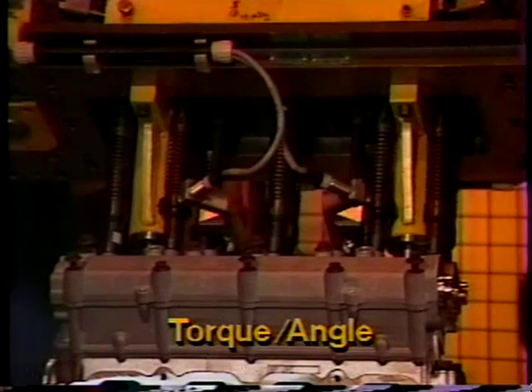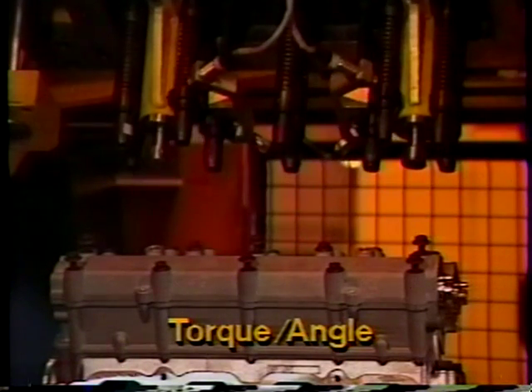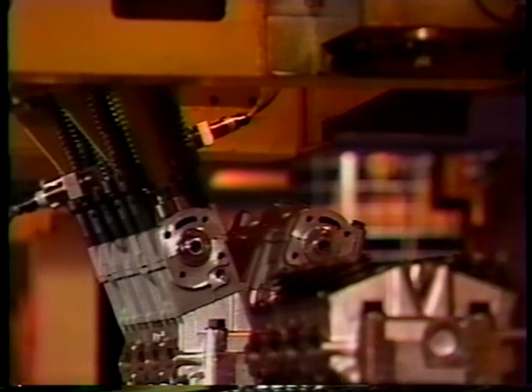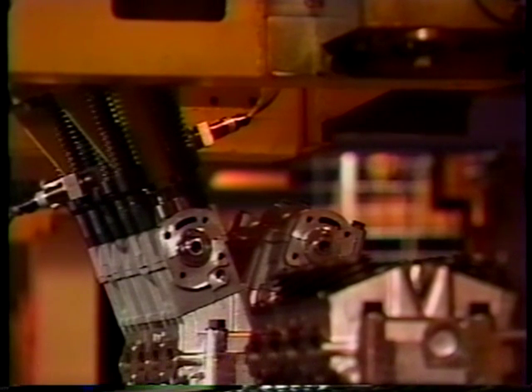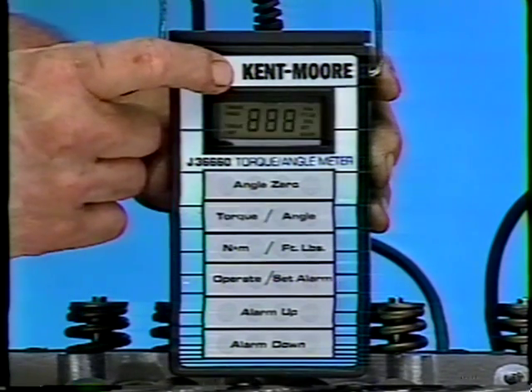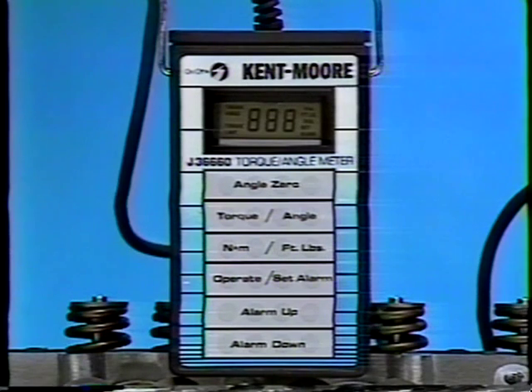One of these processes is called torque angle. In the plant, under computer-controlled conditions, the clamp load on individual fasteners can be precisely maintained. Service technicians must match these clamp loads using the torque angle procedure. This concept is quite simple — in fact, it has been used by GM in the past on fasteners, including the head bolts on many GM engines.